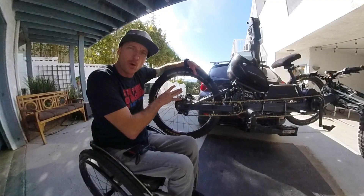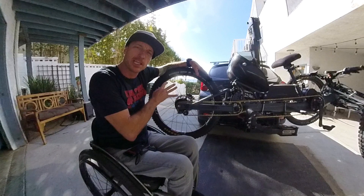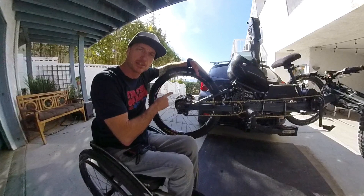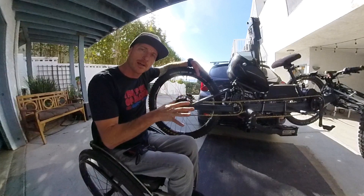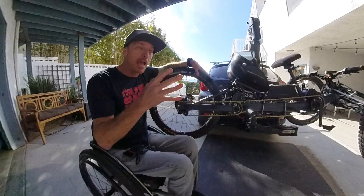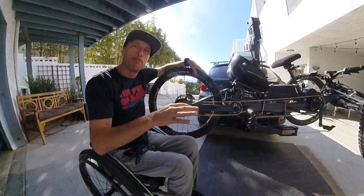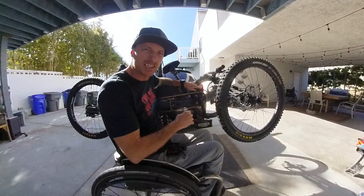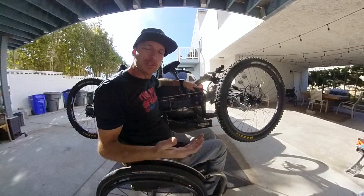Now the pride and joy of the whole bike: the Roloff Speed Hub. This thing has 14 internal gears, and the key feature is you don't need to be moving to switch gears — it goes into whatever gear you put it in whether you're standing still or not. That's huge for an adaptive rider. I don't have the luxury of stepping off the bike and walking it through something. If I get stuck in a high gear, I just drop it to granny and I'm not stuck. The shifting is like butter — it's beautiful and so easy to shift.